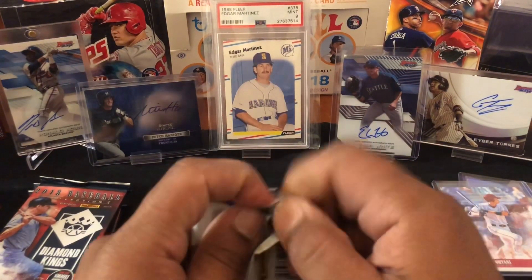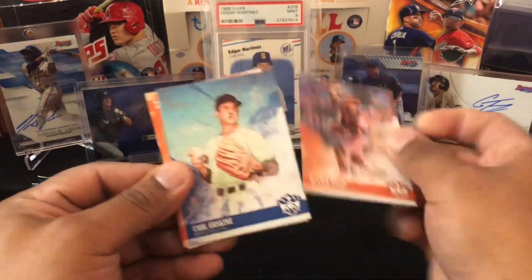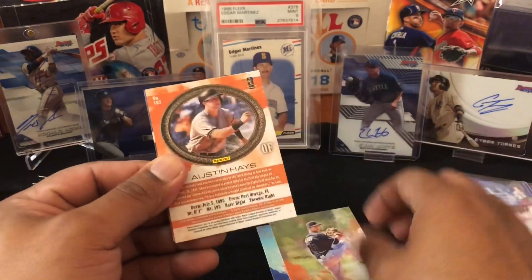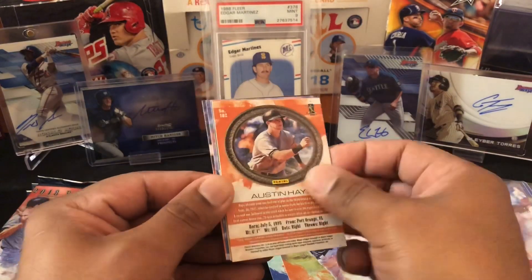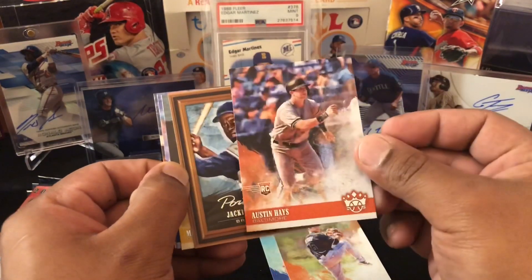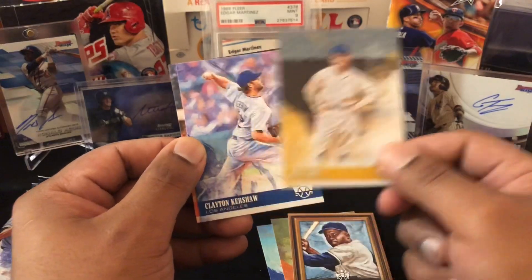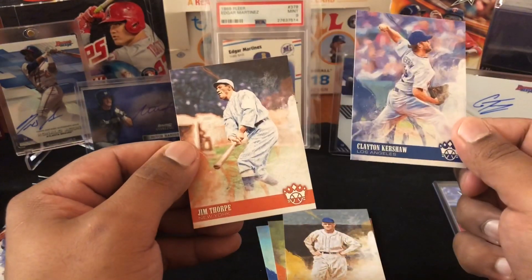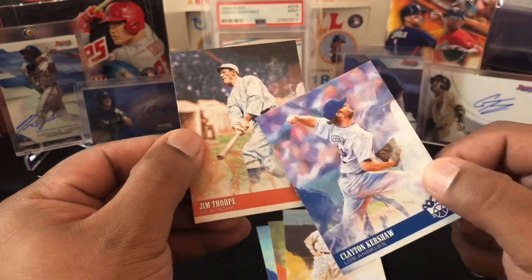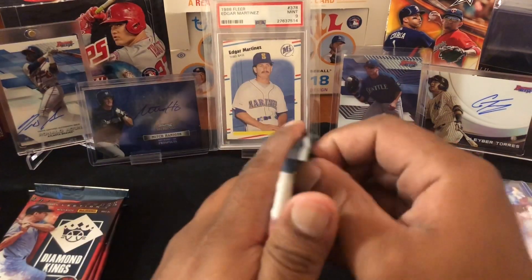Next pack — we're about halfway through ladies and gentlemen. Buster Posey, Carl Erskine, Dylan Peters — Austin Hayes, this looks like a variation. I'll get the card turned around — it's a rookie variation, put him to the side. Jackie Robinson, Max Carey, Clayton Kershaw, and Jim Thorpe — oh look at that uniform! They had the short sleeves and everything — a little history lesson on what uniforms looked like back in 1892.